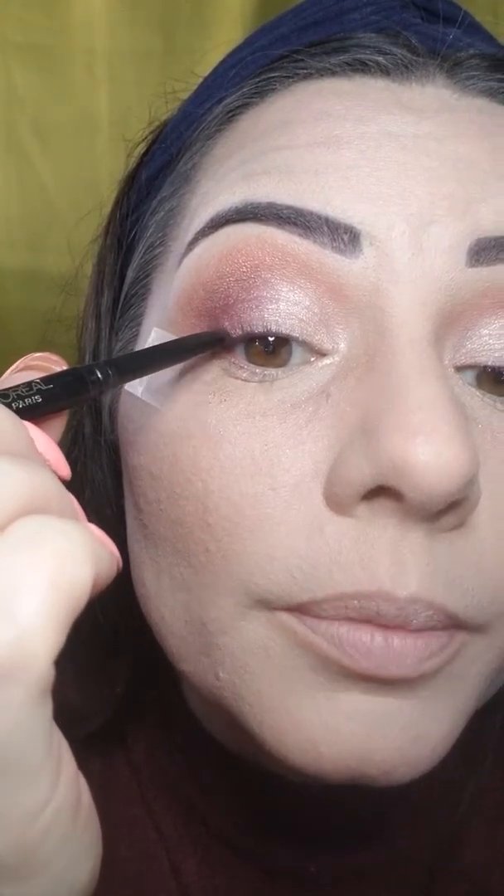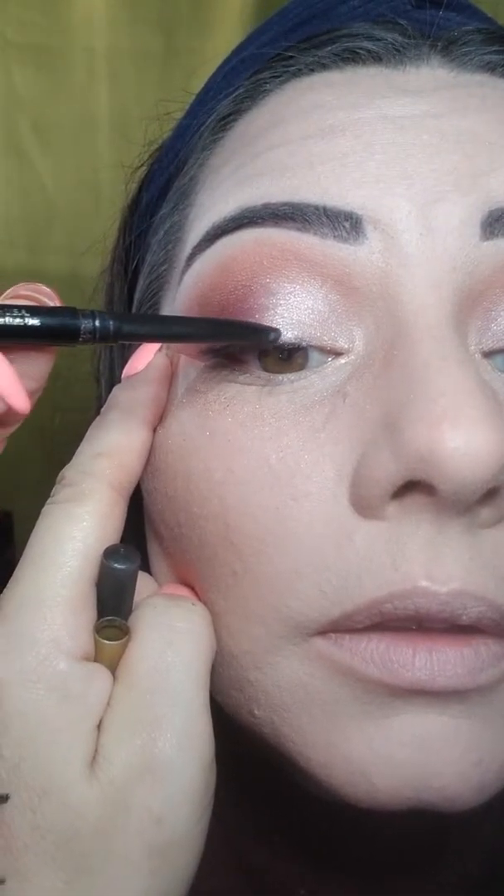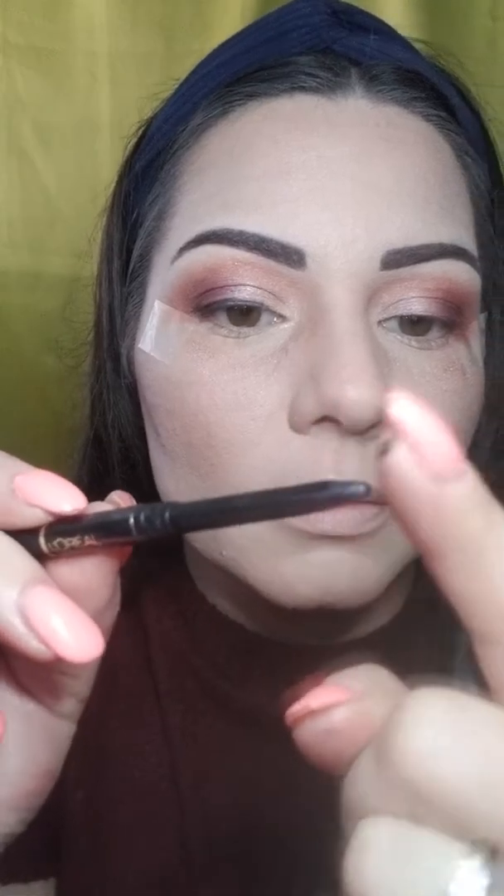We're going to smoke this eyeliner out — that's what they call it. The problem with a pencil is that when you do it over eyeshadow it sometimes won't be bold enough. If you stretch your eyelid it'll give you a good line. I always start in the center and work my way out. If you get product on the pencil and it won't pick up, just rub it on your finger or a towel and it'll start to pick up again.